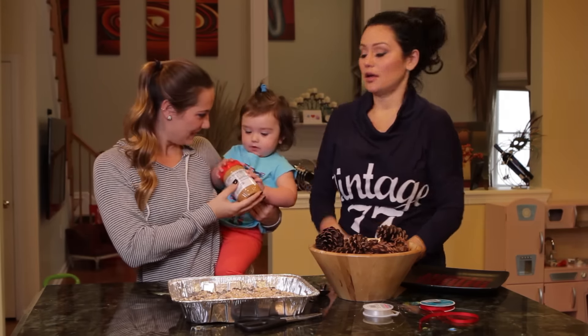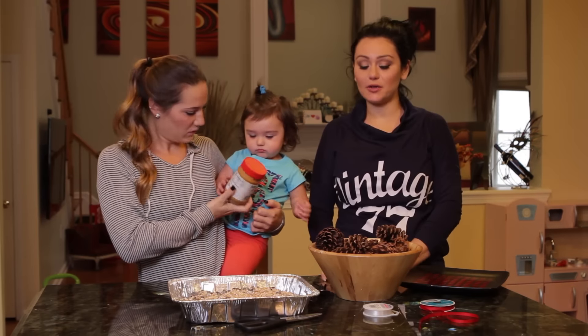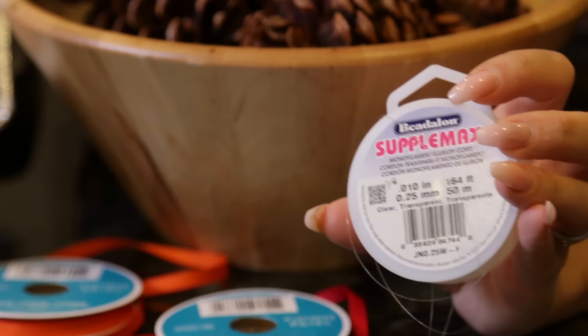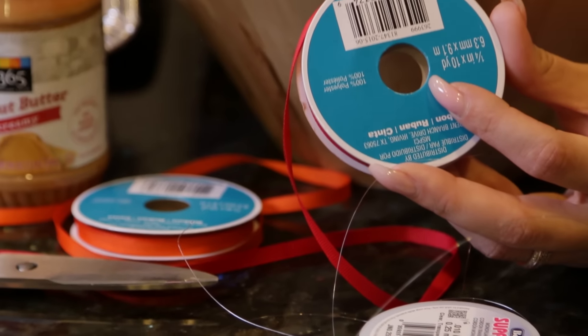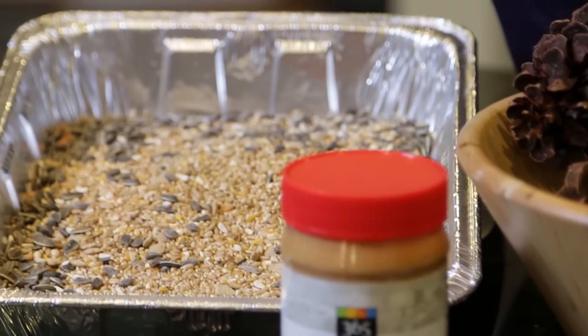So today, in honor of Milani and her obsession with animals, we are going to make pine cone bird feeders. You need clear fishing wire, ribbon, peanut butter, pine cones, scissors, bird seed, a spoon and a knife, and a babysitter to help the child cooperate.